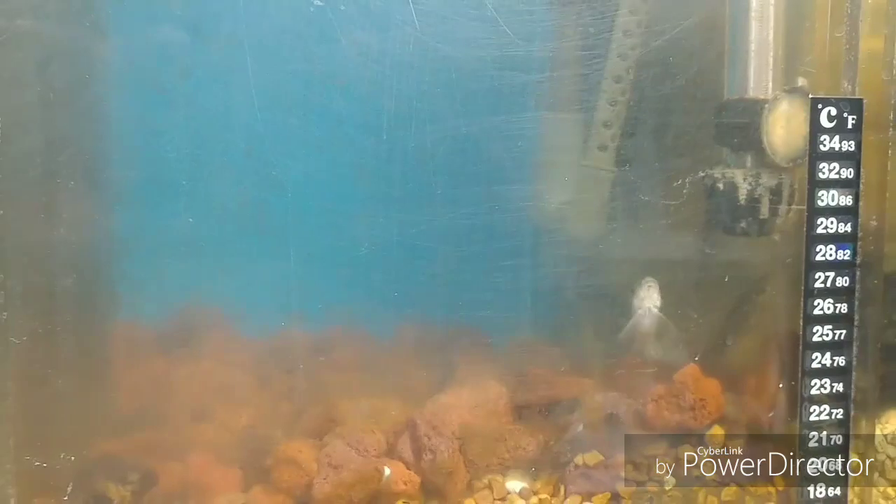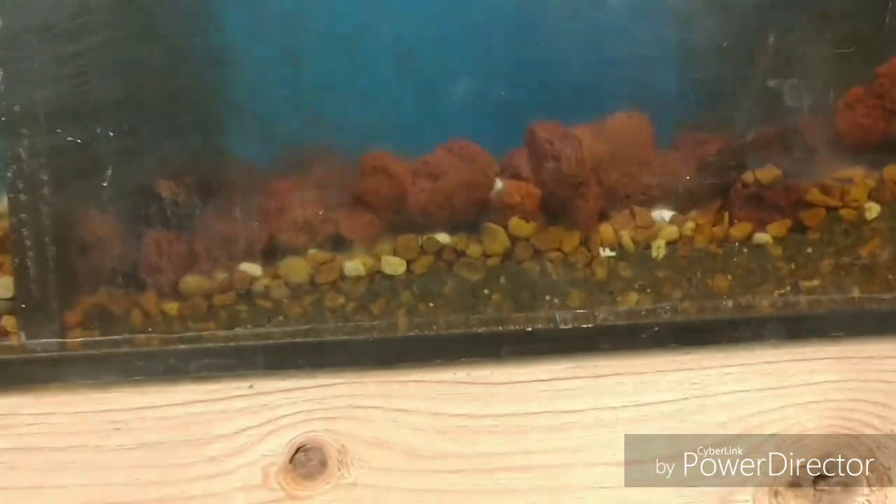This is day three — check it out, same box, I didn't touch anything. They pretty much cleared this whole front glass, and it looks like almost all the back too. All I see is blue. These Chinese algae eaters are super efficient at what they do. This is amazing.